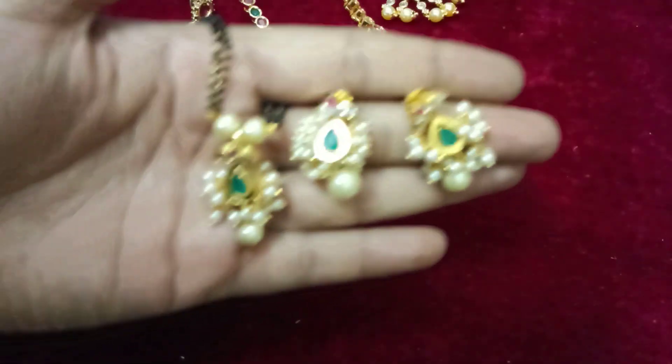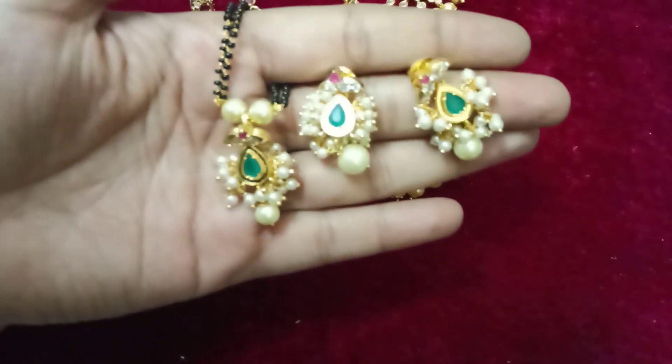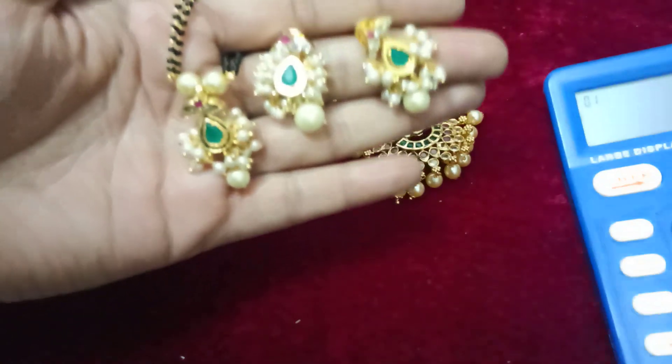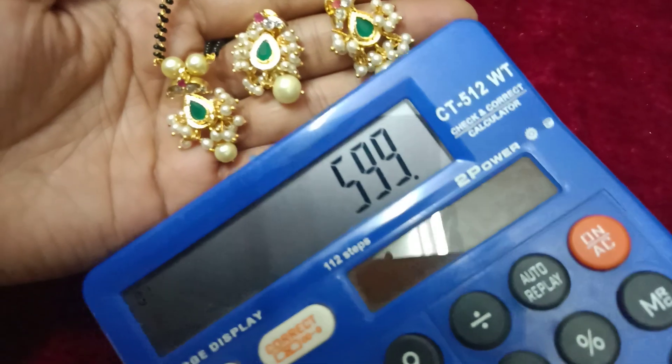It has a lot of eye powder. It has a lot of blue and black beads. 5 pieces are available for these.